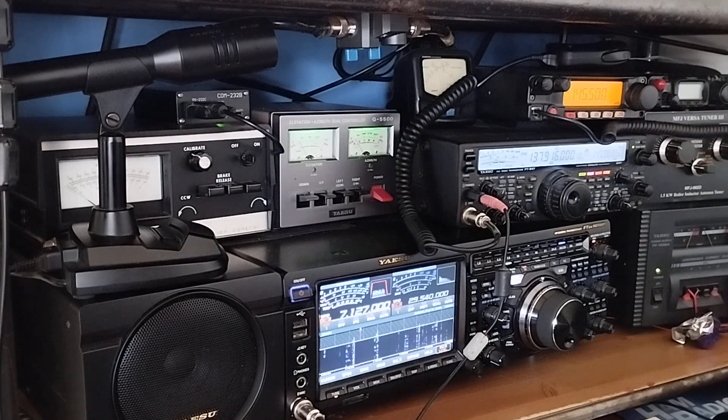Like I said earlier, it's fully controlled using the automated tracking software SATPC32 — free download and you can register it as well. The WX2IMG decoding software is also free.